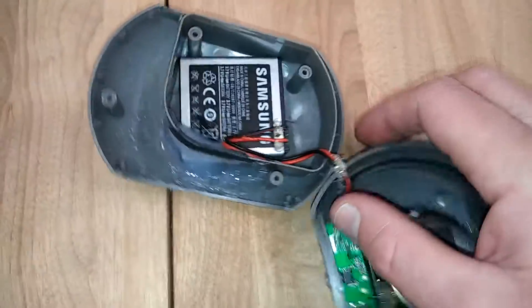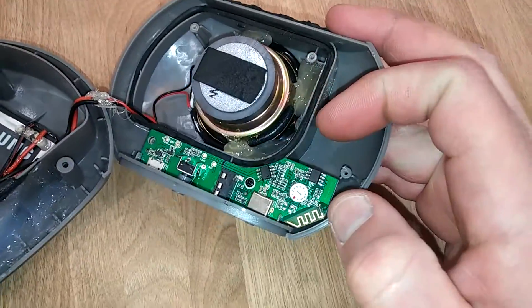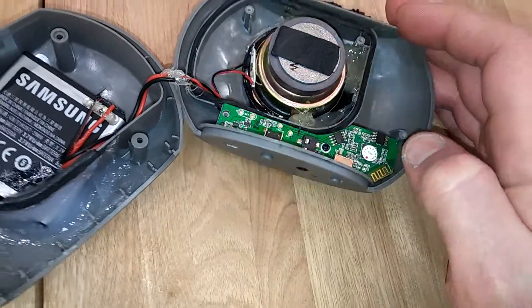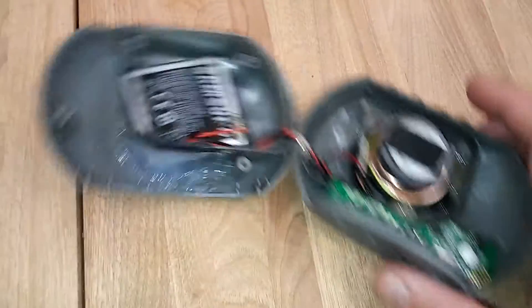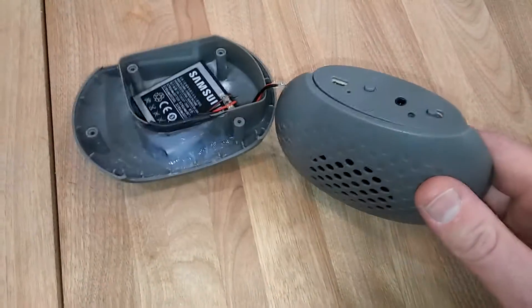The speaker sits right on top of the battery and that's it. The other thing I did was solder a Bluetooth antenna on there, but it didn't help. The problem was me — I just wasn't thinking properly about this.